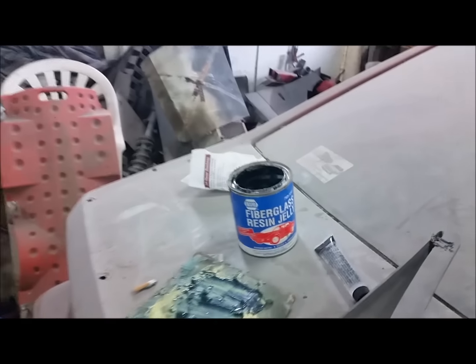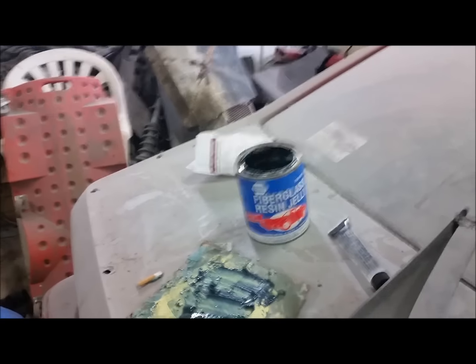What's happening guys? It is Monday and we are at the Hack and Pack Shop. I wasn't going to make a video quite yet, but I'm making a video quite yet. Now, what I did here — I came up with this little concoction: a little fiberglass resin jelly with some regular fiberglass resin.